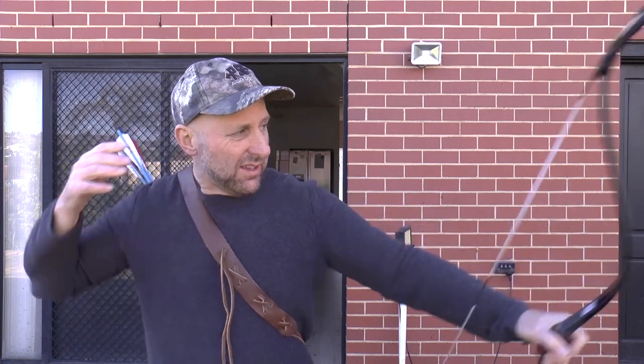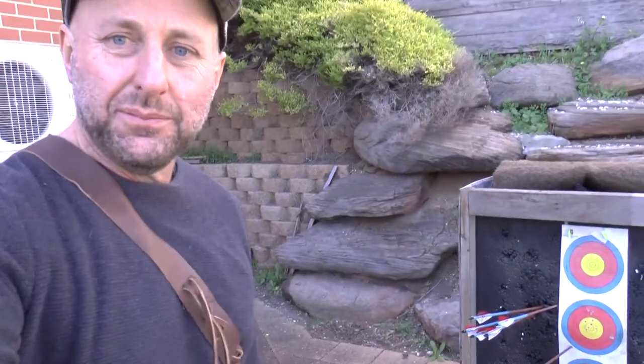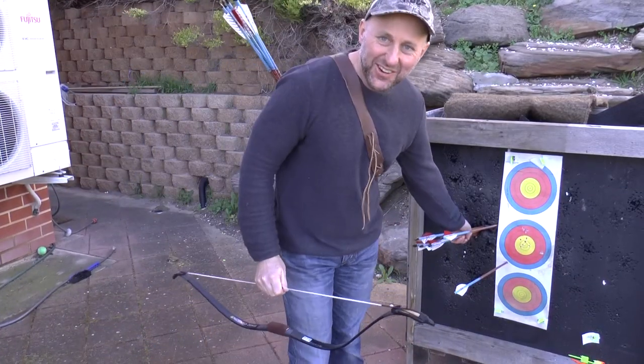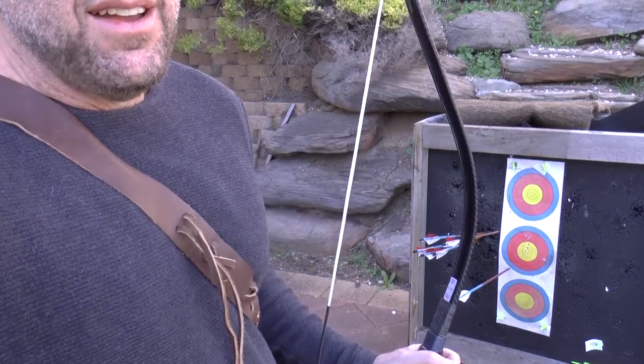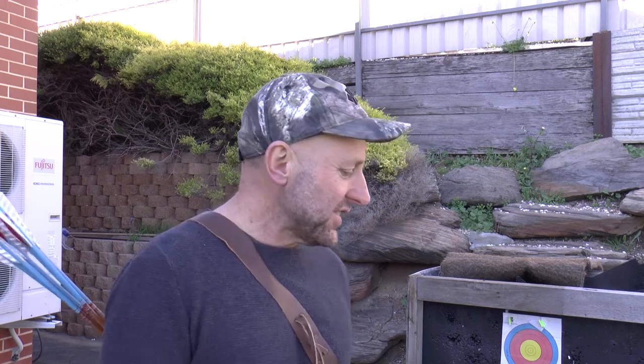I can't hit anything with this bow. My arrows are grouped though — I'll show you my group. That didn't hit anything at metres. So that's my group there, and you can see they're all off to the side. I'd probably get better the more I shot it, and occasionally I'd probably hit the centre of the target the more I shot it.